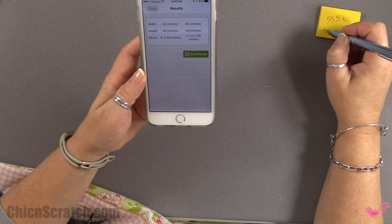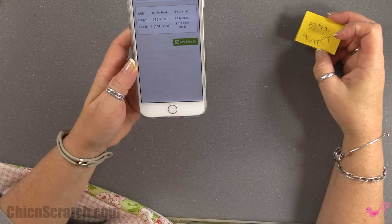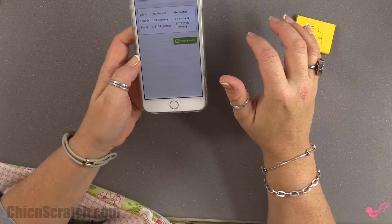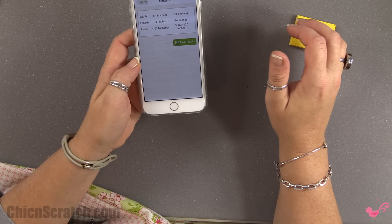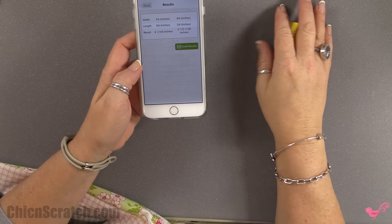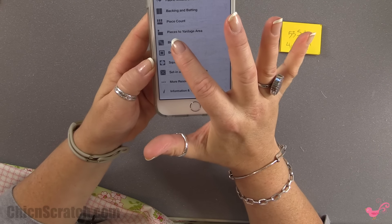That tells me I need four yards of fabric for my backing. I told you guys four and a half yards to be on the safe side, because I'd rather you have too much than not enough. And if you forgot to cut off your 18 inches of your last jelly roll strip, you're definitely going to want four and a half yards.